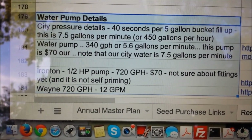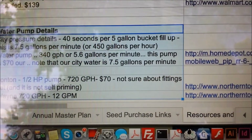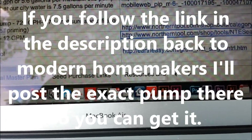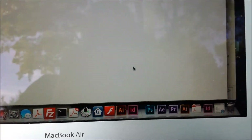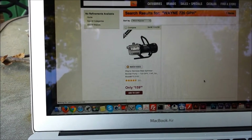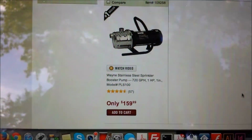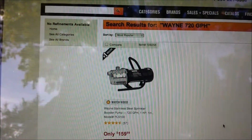I thought it was going to be too powerful, but it was actually not at all — it's actually perfect, as you'll see here in just a moment. Northern Tool has this pump, and you can also get it on Amazon, which is where I ended up getting it — just a little bit better deal. It looks like $160 now; I think it was on sale when I got it.